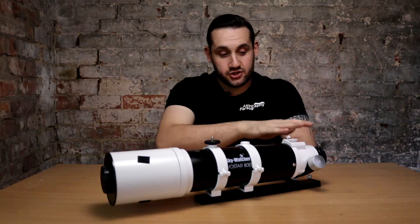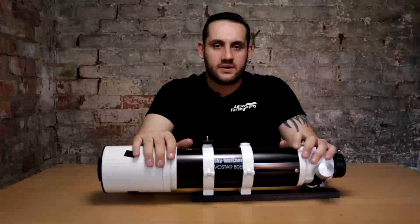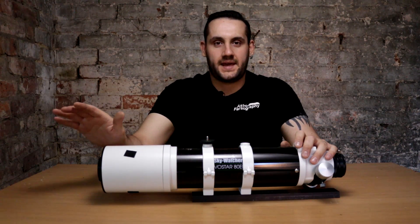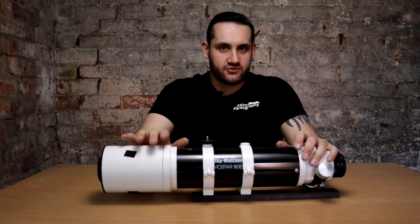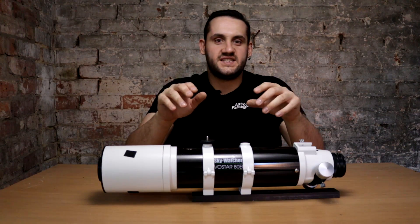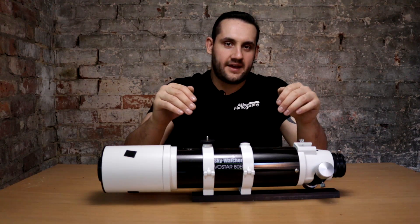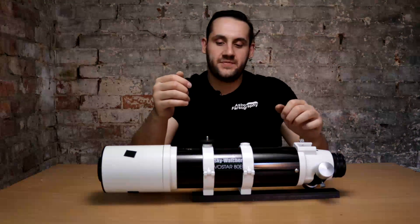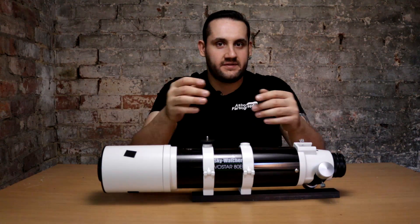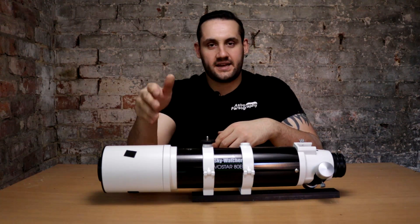80mm aperture, 600mm focal length, making this telescope natively F7.5. Whilst that isn't really slow by anyone's measure, for deep sky work you begin to get away from where you want to be. You could buy the dedicated reducer flattener from Skywatcher for the Evostar 80ED, which reduces the focal length by 0.85x, making it F6.3. Or you could buy another reducer flattener like the Altair LightWave 0.8x, which makes this F6 — exactly half a stop slower.